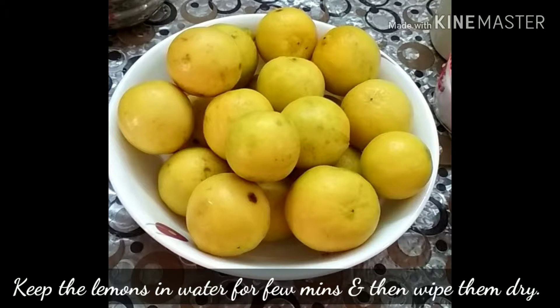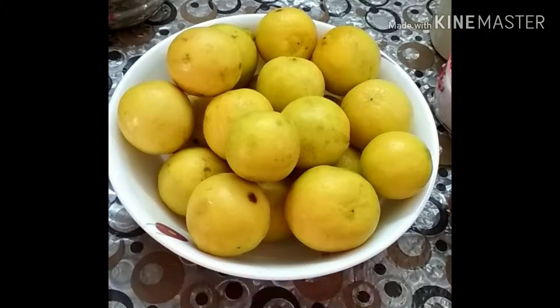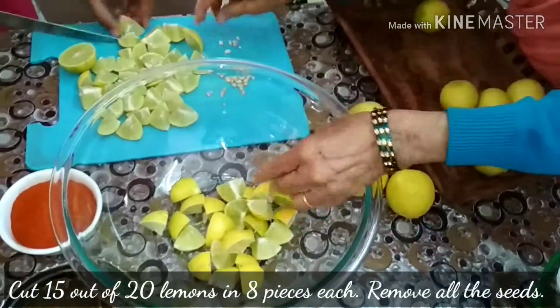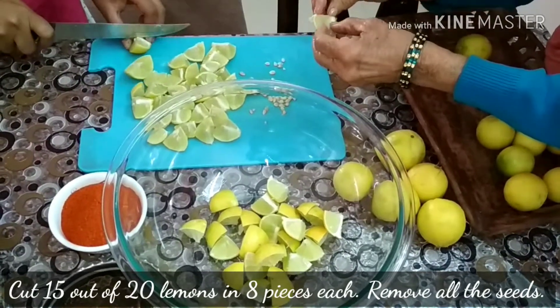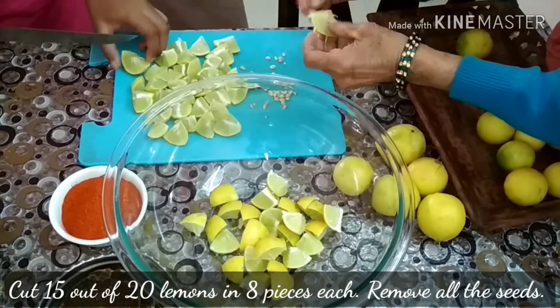Keep the lemons in water for a few minutes and then wipe them dry. Do not leave any water. Now cut 15 out of 20 lemons into 8 pieces each and remove all the seeds from them.